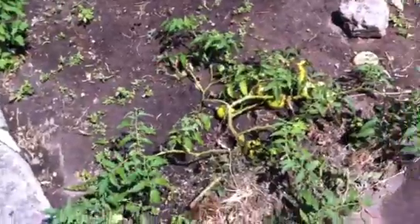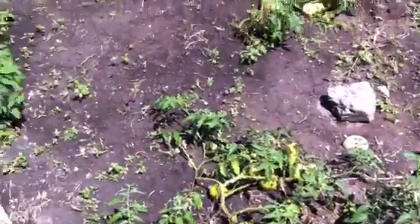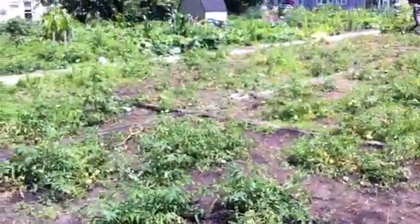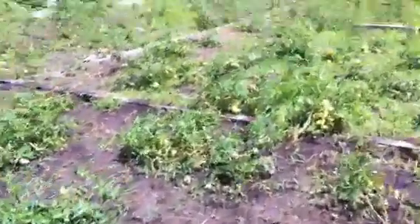The problem is with these tomatoes on the ground — they're getting a little rotten. I don't know if we're gonna string them up or not, but you can see some of them have got some red ones.